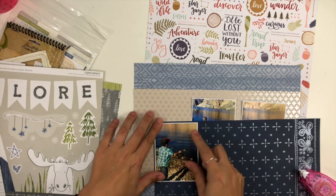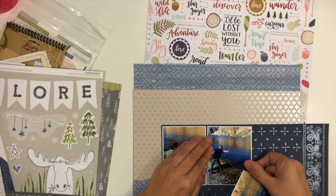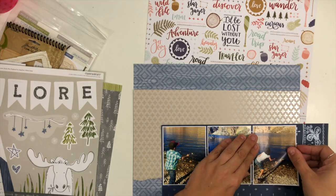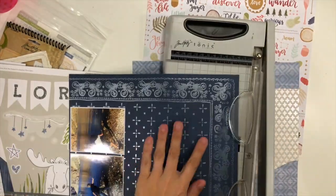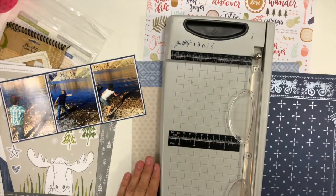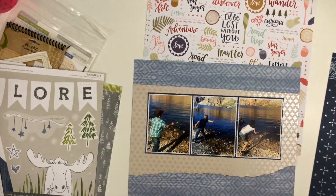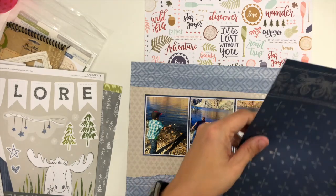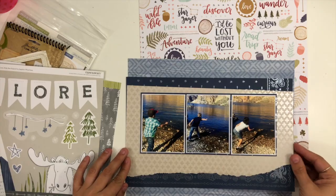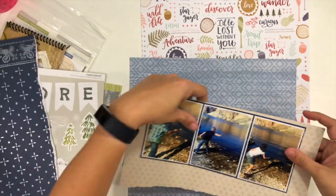I took my three photos and cut them all to three by four size and backed them with a thin border of white cardstock. Then I'm also going to back them with a thin layer of this darker blue. If you are working with photos that have a lot of blue or khaki color, that dark color behind it will pull your eye to those photos. There was enough blue coming off the water in these pictures that I wanted to enhance that with some darker blue pops.